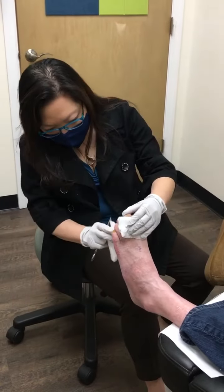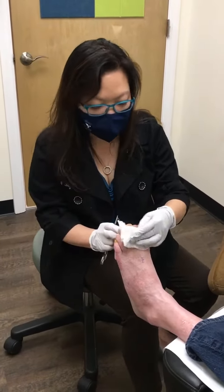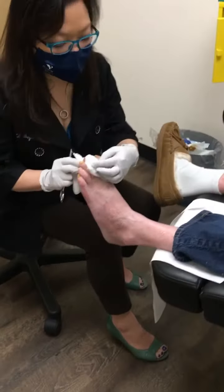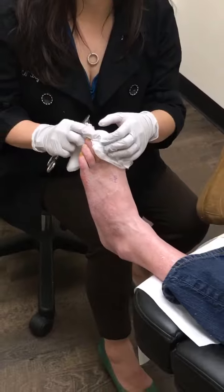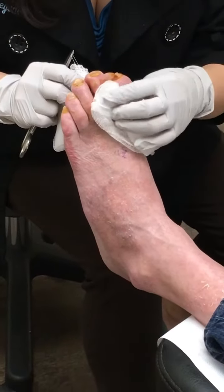What I'm going to do is re-bandage it — it's not going to be as bulky. You're still going to need to keep it dry, don't get it wet. But this is looking very good.